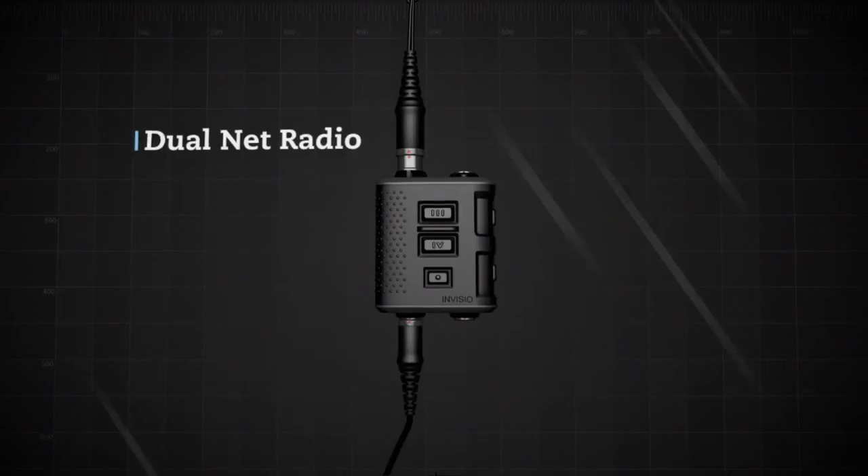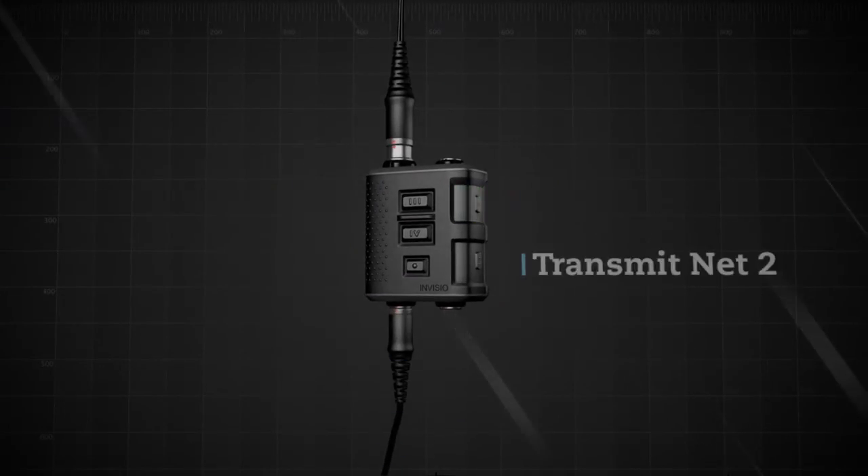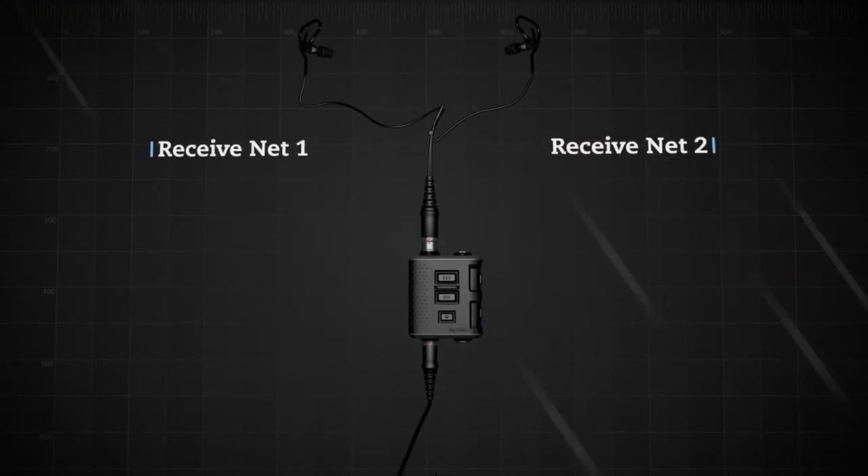Now a dual net radio is connected to the V60 instead of a single net radio. PTT1 transmits on net 1 and PTT2 transmits on net 2. With a dual net radio, the audio is split in left and right ears.